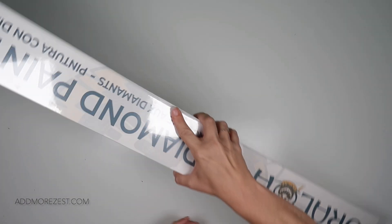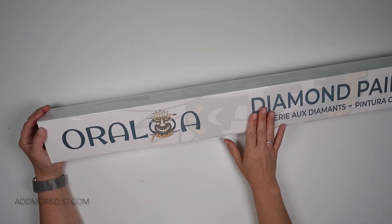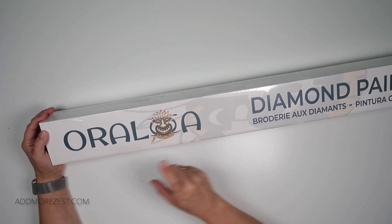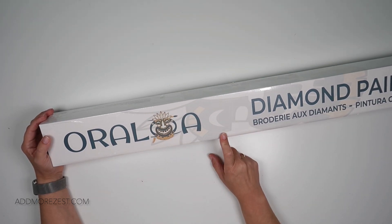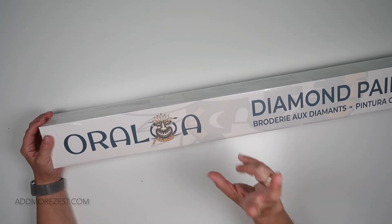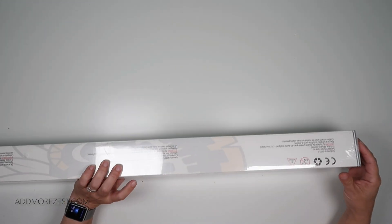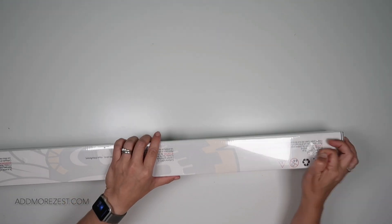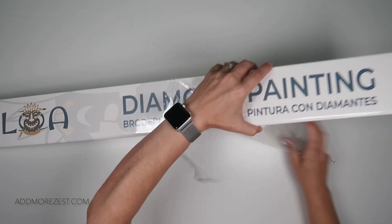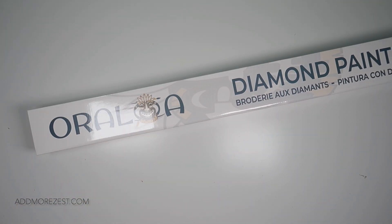Hi and welcome to Add More Zest. My name's Rebecca, also known as 4kidsat147, and I've got a painting to share with you today from Aura Loa. It is a 70 by 70 painting, so it's a beast — but a good beast of a painting.